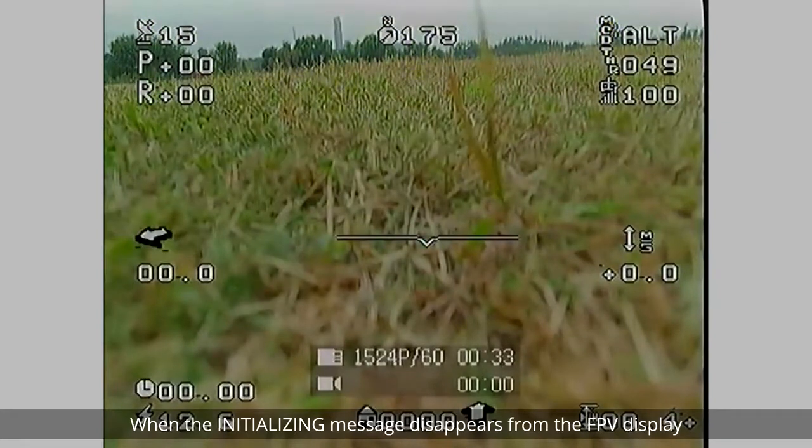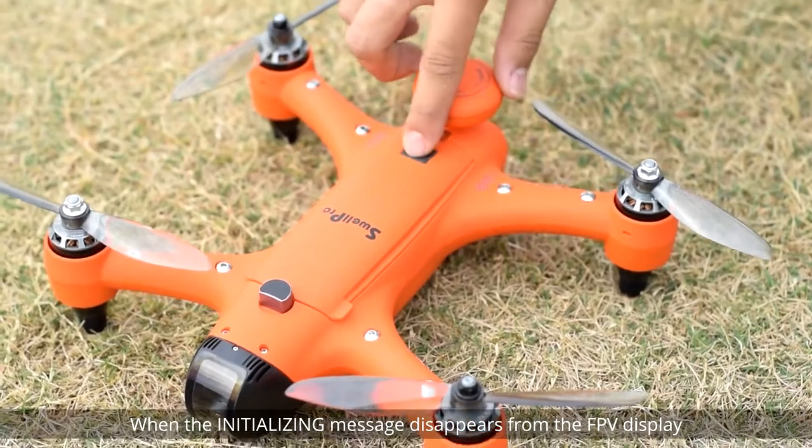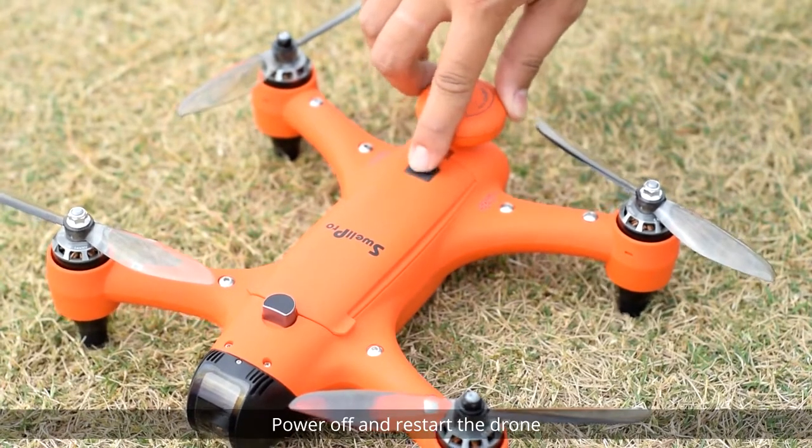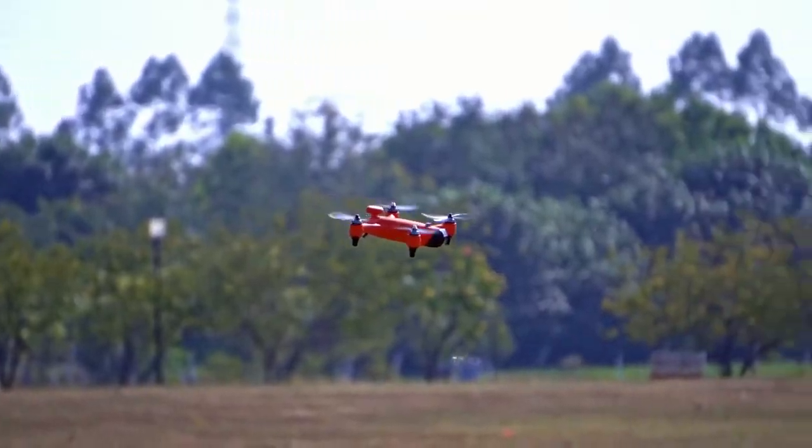When the initializing message disappears from the FPV display, the process is completed. Power off and restart the drone.